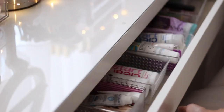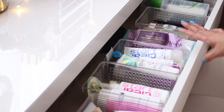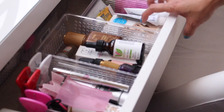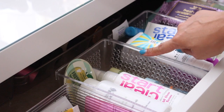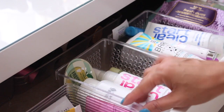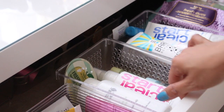Starting with the vanity drawer, I like to keep things that I use on a daily basis — makeup removers, moisturizers, toners, any face oils, and blemish control items. A lot of these clear containers are from the dollar spot at Target, and I believe this one is from Daiso for $1.50. I always make sure to keep an eye out for inexpensive clear storage containers.